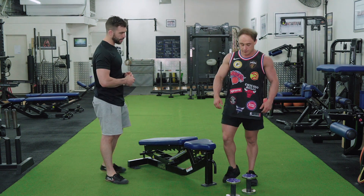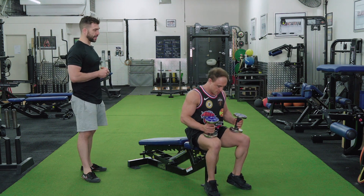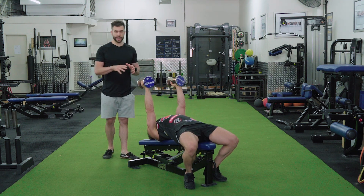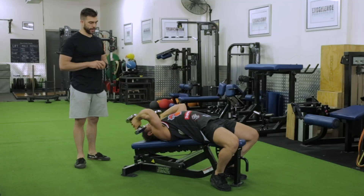So we've got Liam. Liam's going to grab the dumbbells here and demonstrate exactly how to do this. There are some very subtle things that you want to look at when doing a dumbbell tricep extension. I'm going to let Liam go and do the way he normally does, and then I'm going to go ahead and tweak him.